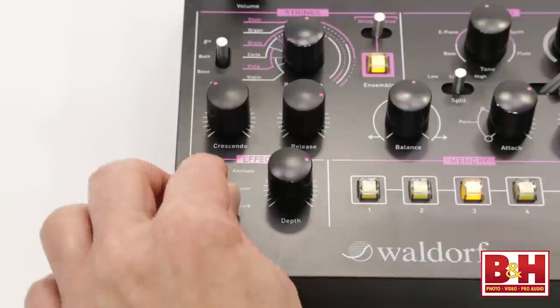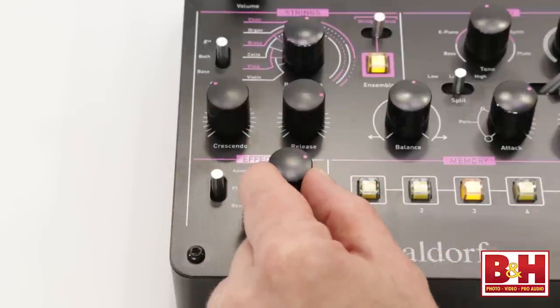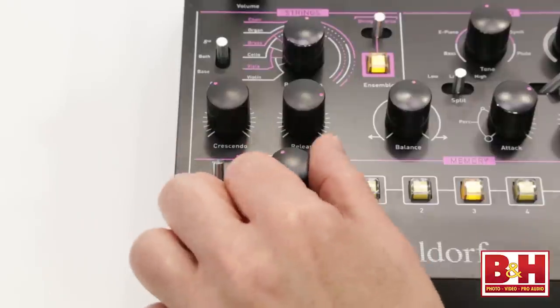One thing to note is that you can have all three effects running at once — just switch between effects and adjust the depth. The StrikeFet is not for everyone. Its design is inherently limited, but what it does, it does very well, delivering some really fat sounds.